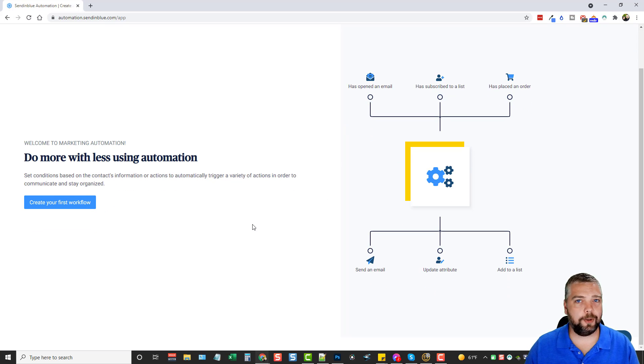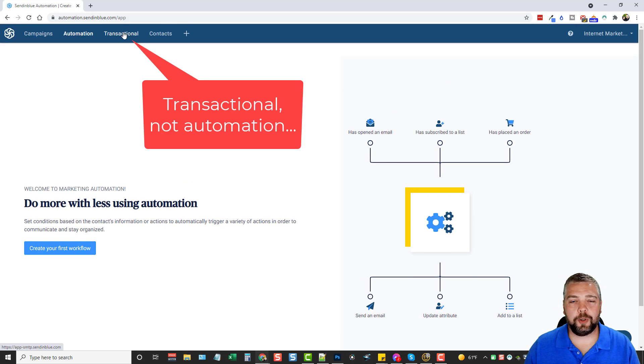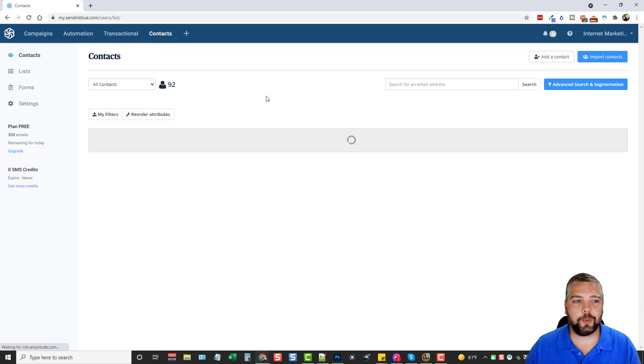For automations, you can set these up based on what customers do — whether they open your email, subscribe, or place an order. It can trigger other events like sending additional emails, adding them to different lists, or removing them from lists. There are just all kinds of things you can do. It also goes over your SMTP settings, username, password, and how to use those.